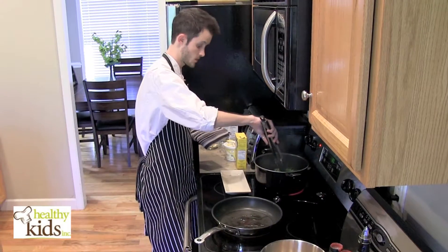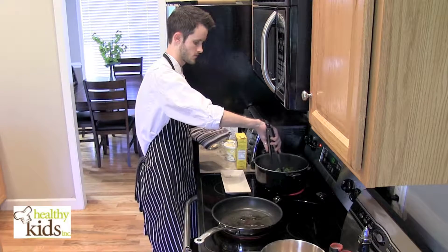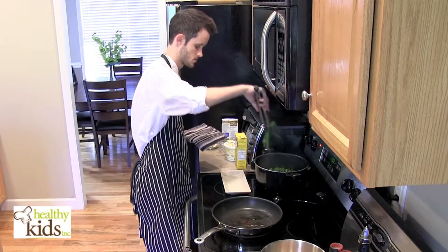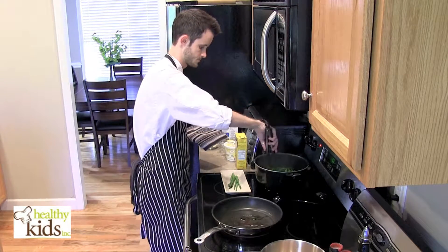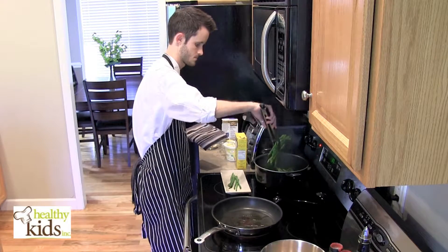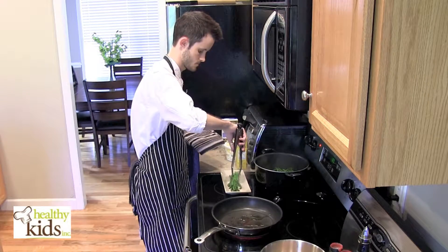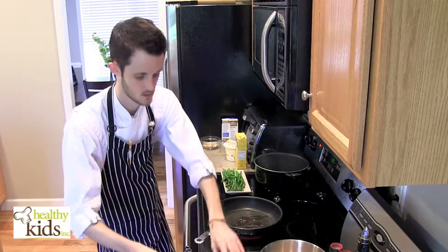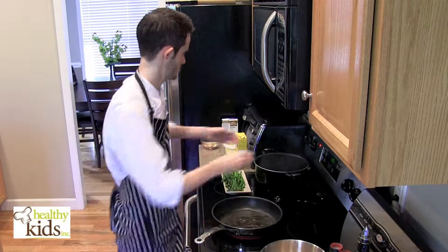Our asparagus has been in for just a few minutes. It's turned nice and bright green and that's exactly what we're looking for. We're going to pull these out and set them aside for a few minutes while you make your sauce.